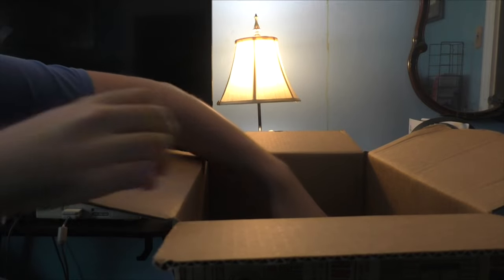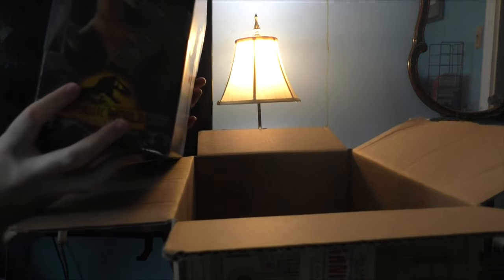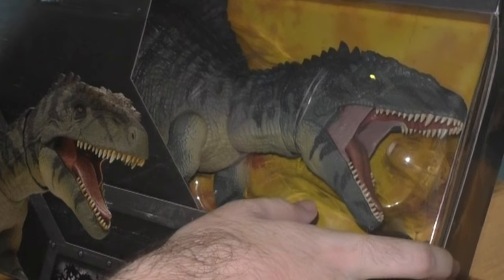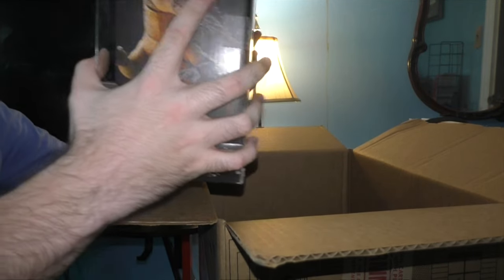Well, I see the Jurassic World logo. Let's see what it is. Oh, look at this — it's the Giganotosaurus figure! This is actually the one I wanted the most. I'm glad I got this figure.